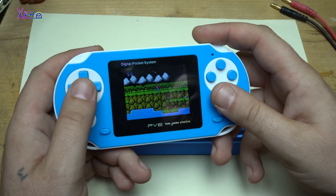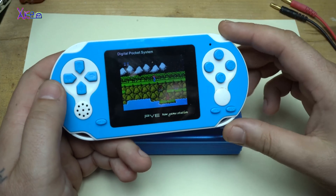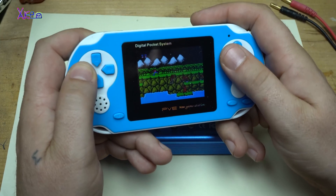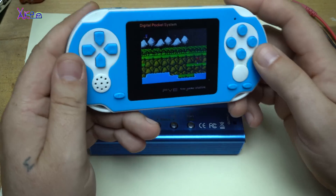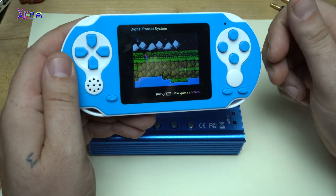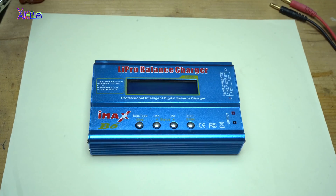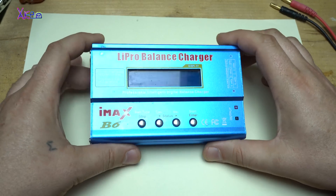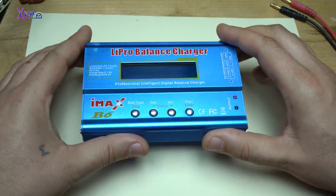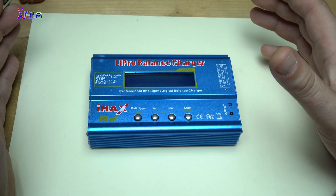Hello Hacktubers and welcome back to my channel. In today's video I'm not going to review this gadget which is a very cheap game console — I will put a link in the description below so you can check it. In this video I'm going to review and tell you what I think about this lithium pro balance charger.